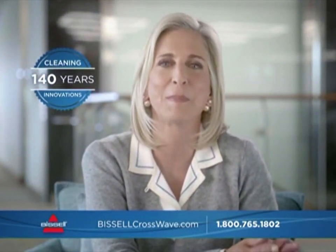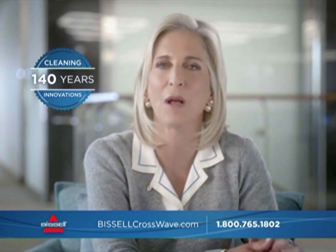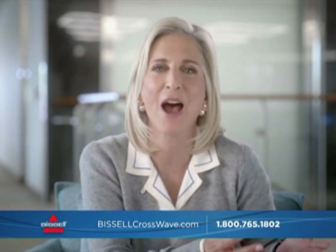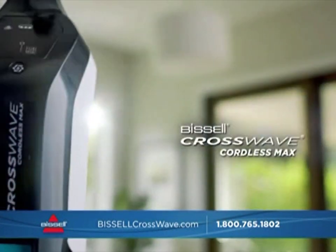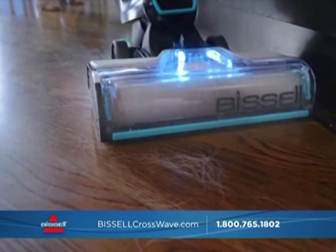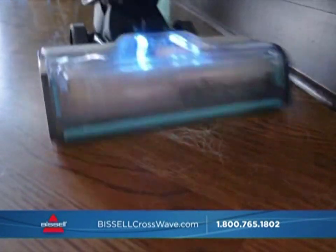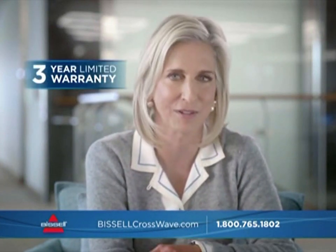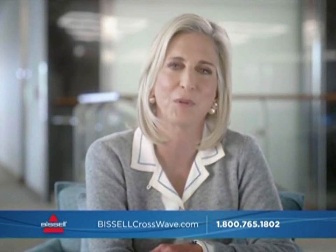Hi, I'm Kathy Bissell. For over 140 years, Bissell has made products that help make your home a welcoming place for family, friends, and pets. And now we're bringing you the future of floor cleaning with the CrossWave Cordless Max. You have a mess? Just grab it and go. Order the CrossWave Cordless Max and get our three-year warranty. If you decide not to keep it, just send it back within 60 days for a full refund.